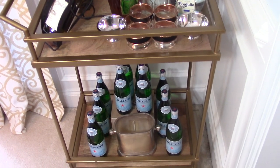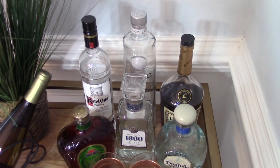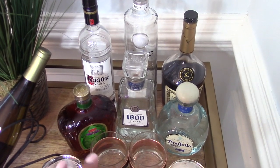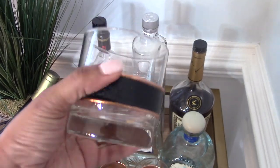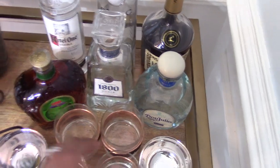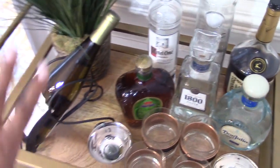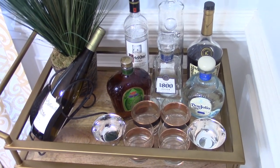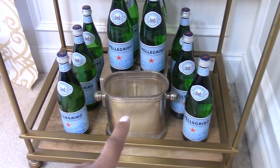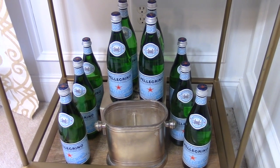No manly brunch is complete without a bar, so I gave my bar cart a masculine feel. I brought up a few spirits from our bar downstairs — I love these manly cocktail glasses with faux leather and copper bands. I placed those there along with some cute little silver bowls for garnishes, a bottle of wine, a cocktail shaker, juices, and at the bottom a bucket that I'll fill with ice and some sparkling water.